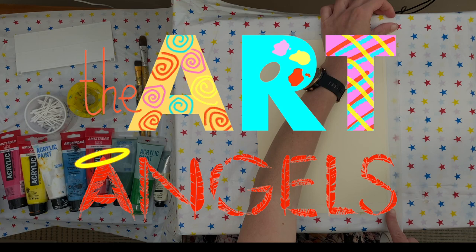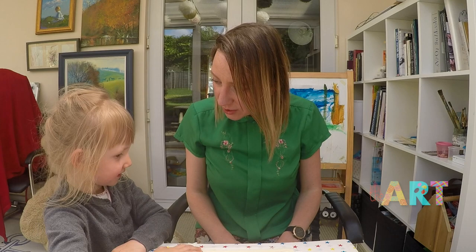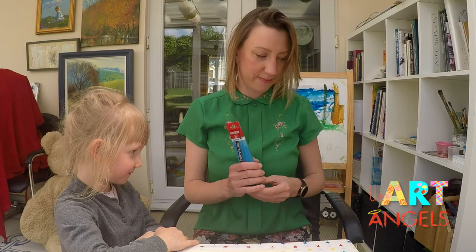Oh hello Sofia! Are you going to help me today? Do you know what we are drawing? We are drawing a field of poppies. What color are the poppies? Red! Beautiful big red flowers. Let's begin with the sky.